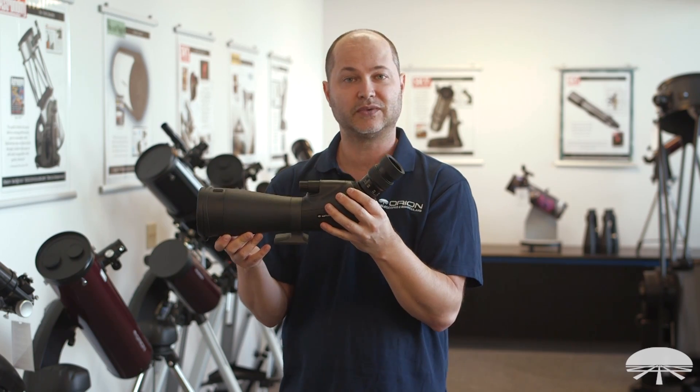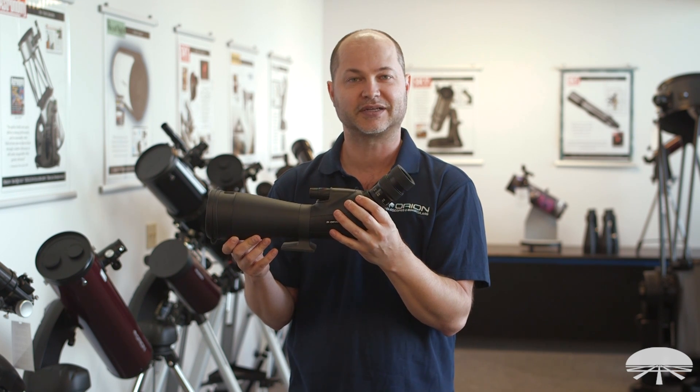All right, there you have it — the Orion Grandview 80mm ED Spotting Scope. Thank you very much. Clear skies.